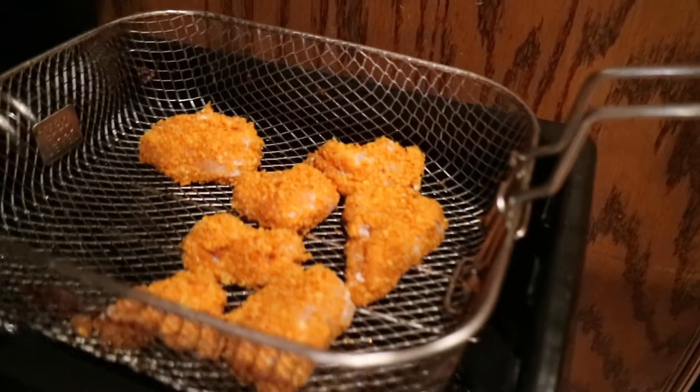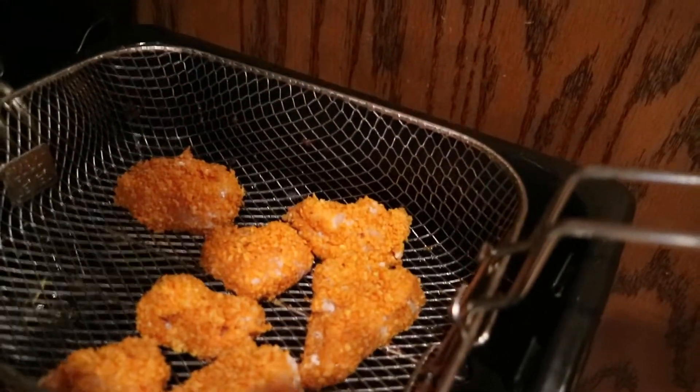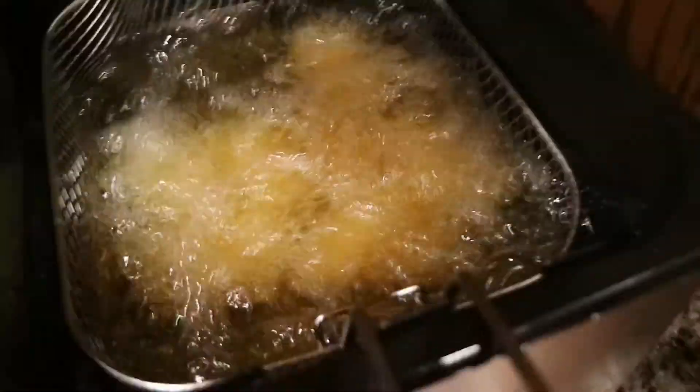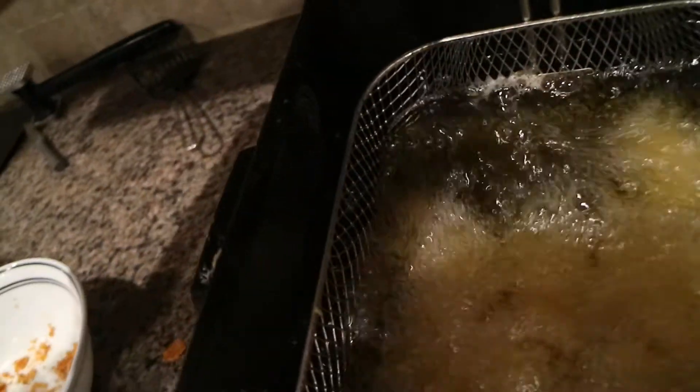So you got the chickens coated — now let's dunk them in the frying bath. You ready? Listen for it. Oh, here we go. That is heavenly — that sound and the smell. We're gonna go ahead and cover that and come back in about eight minutes once they're cooked.